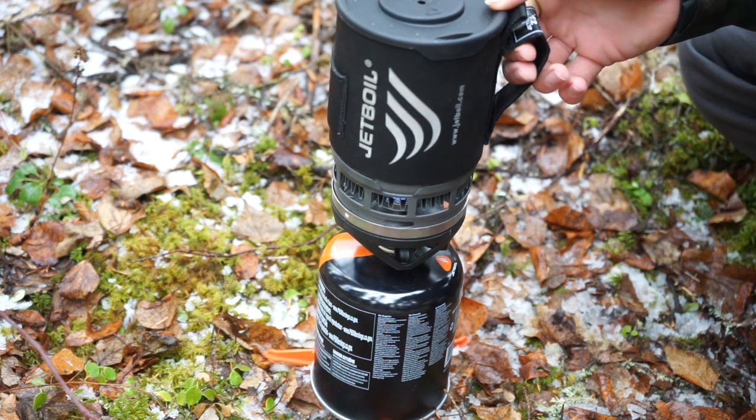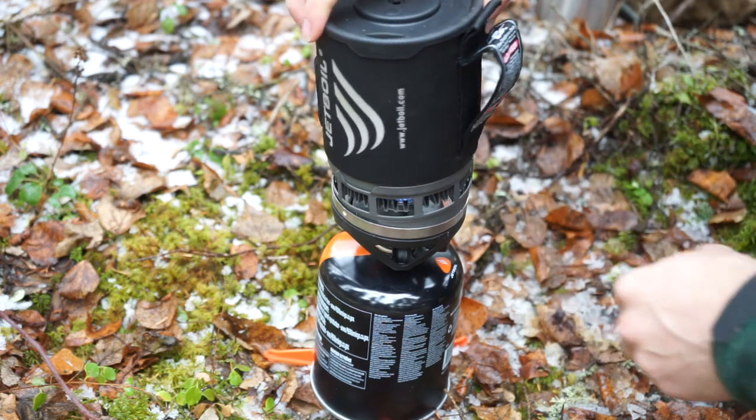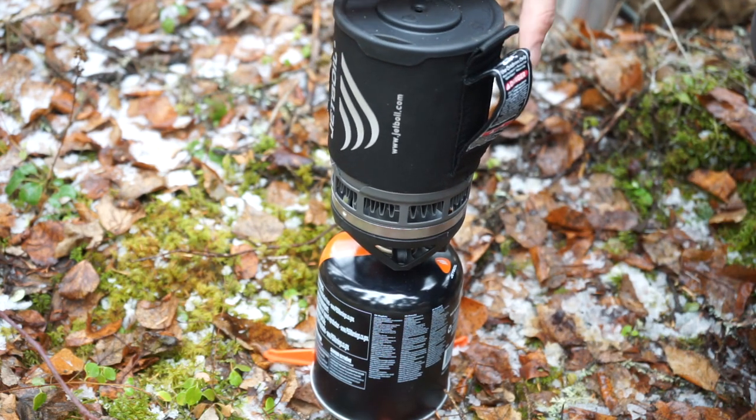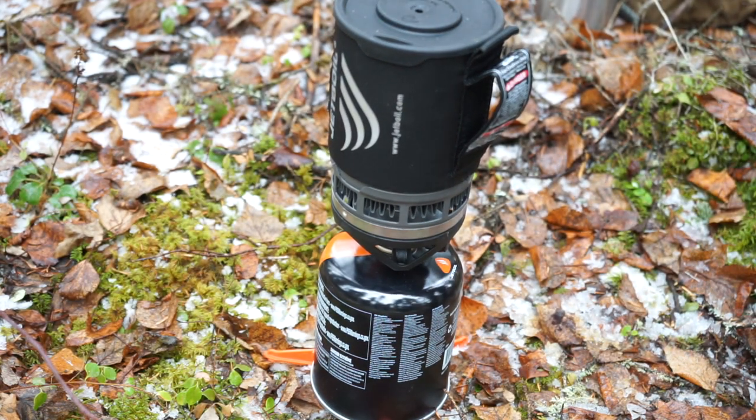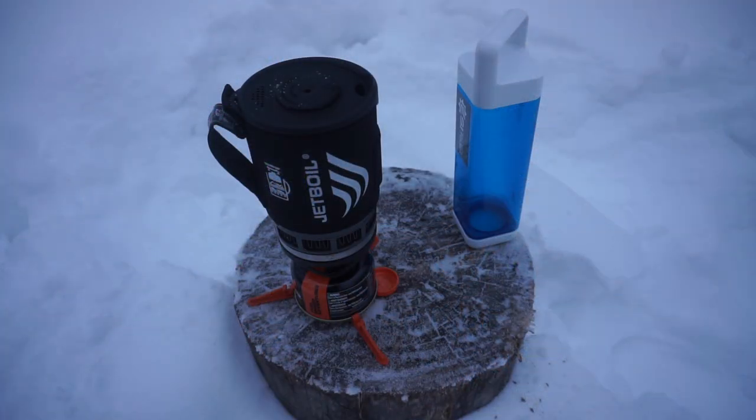Another pro is, as you guys can see, this is not a warm day and it does work pretty well outside. Now granted, we have done a cold extreme winter test on these, and if you let the fuel canisters get too cold — just like any propane-type fuel — they do turn from a gas to a liquid and are no longer burnable or usable. So do bear that in mind if you're intending to use one of these systems.